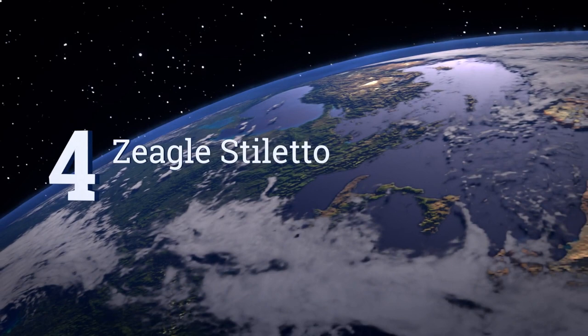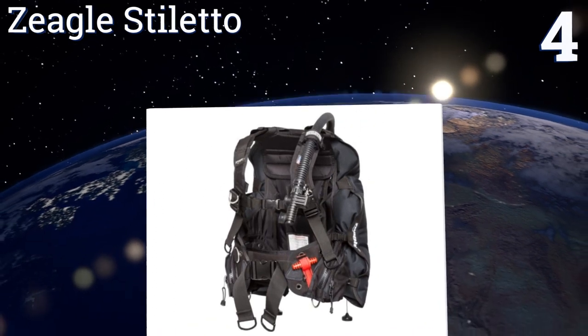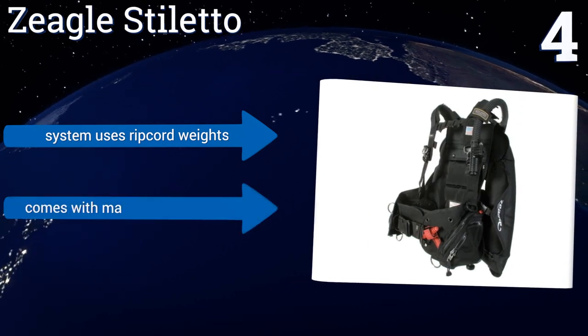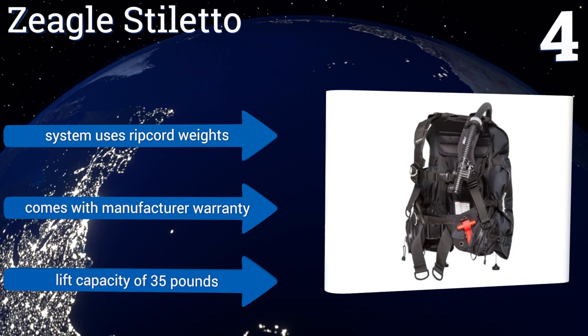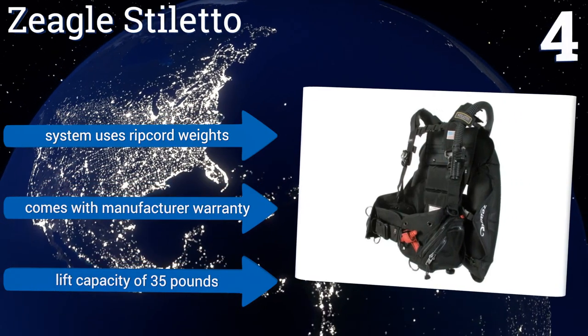At number four, the Zeagle Stiletto is a streamlined buoyancy compensator for the minimalist scuba diver. It's lightweight and can roll up to store in nearly any travel bag. Its durability ensures safety during travel and reliability underwater. It's a great choice for beginners, its system uses ripcord weights, it comes with a manufacturer's warranty, and it has a lift capacity of 35 pounds.